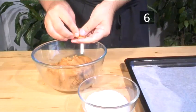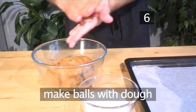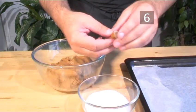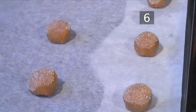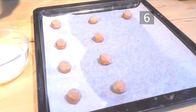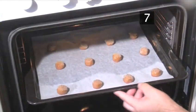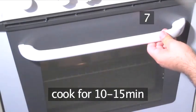Step 6. Make the biscuits. Using your hands, make small balls with the dough. Dip the balls in the sugar and place them onto a tray. Repeat until all the batter is used. Step 7. Bake. Place the ginger snaps into the oven and let them cook for 10 to 15 minutes.